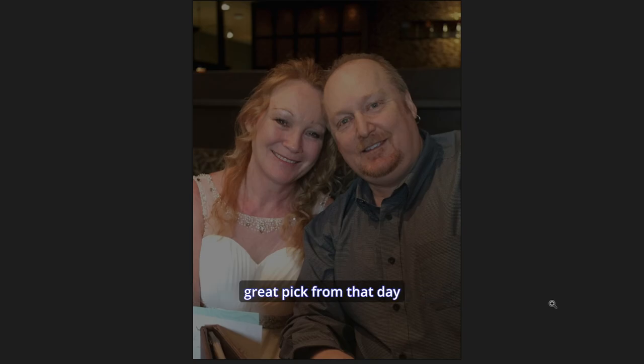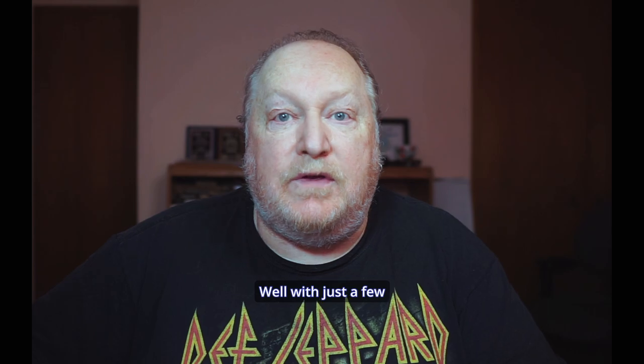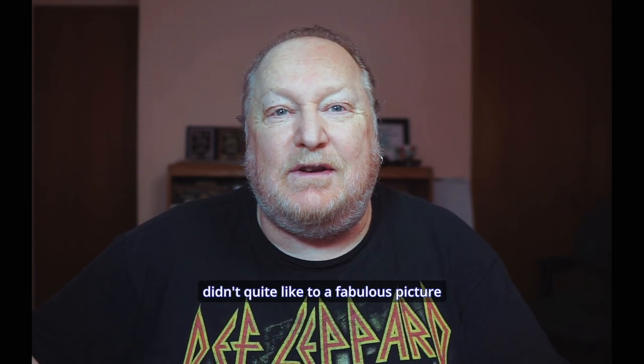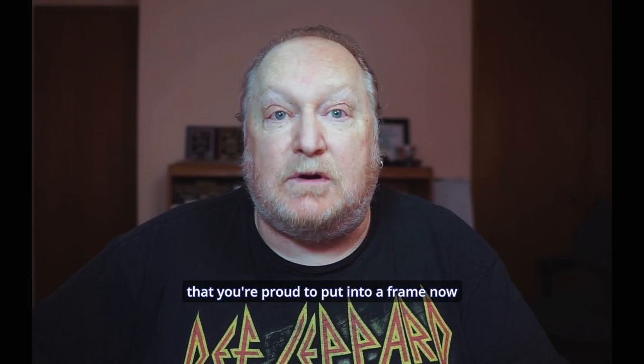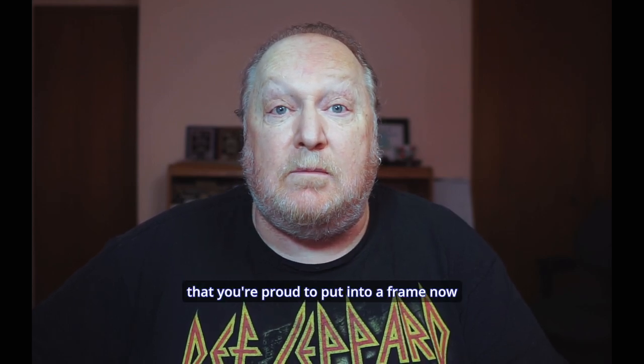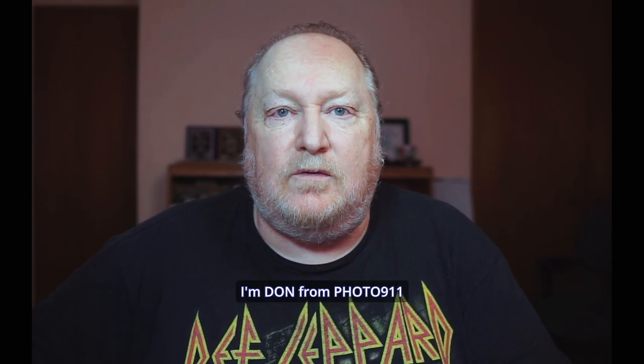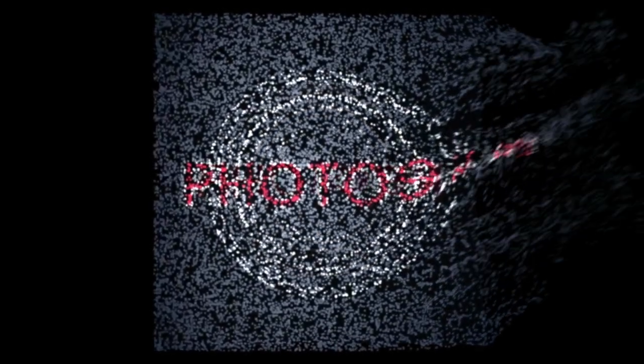We've got a great pick from that day — fabulous. With just a few things done to the picture you can take it from a photo you didn't quite like to a fabulous picture you're proud to put in a frame. If this video helped you at all, please like and subscribe. I'm done from Photo 911 — see ya.